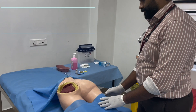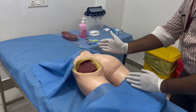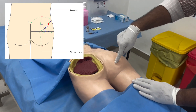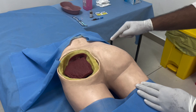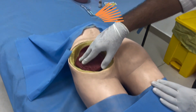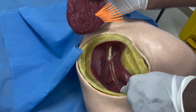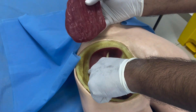The correct site for a gluteal intramuscular injection is the superior and outermost area, as depicted in the picture. When you take away the gluteus muscle, you can see the course of the sciatic nerve. The best site is always the superior and lateral or outermost area, to avoid the sciatic nerve.